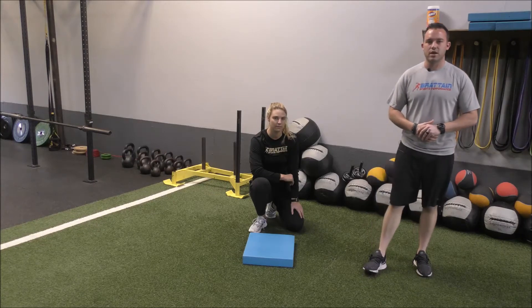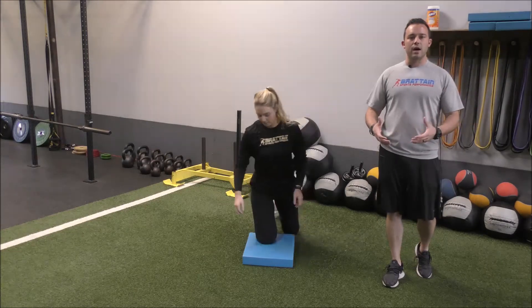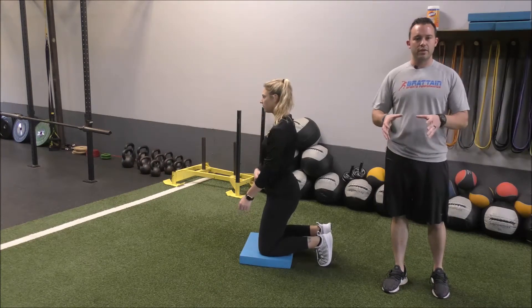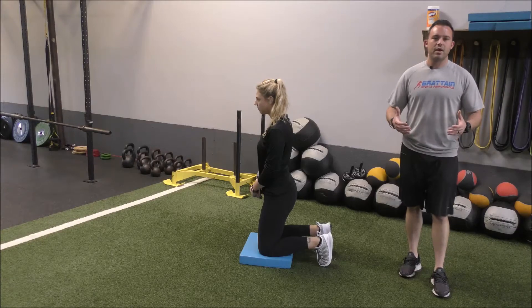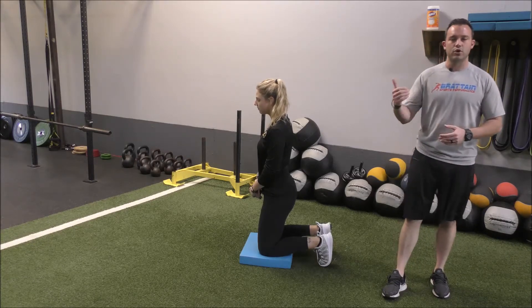But today we're going to start out with just one of the drills in this progression. I'm going to have coach Sam get set up kneeling on a pad. I'm going to hold her ankles down. If you're doing this, I would recommend that you do it with a partner, someone that can hold you down as you go through the movement. Sometimes you can use an inanimate object, maybe a bar or some weight to hold the heels down as you go through your drop.